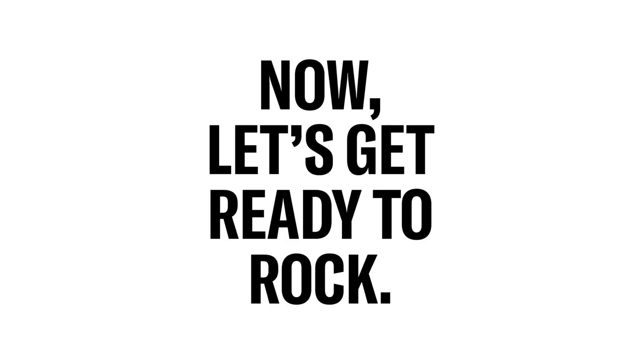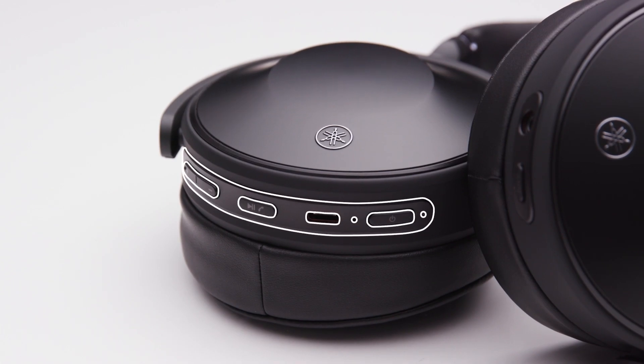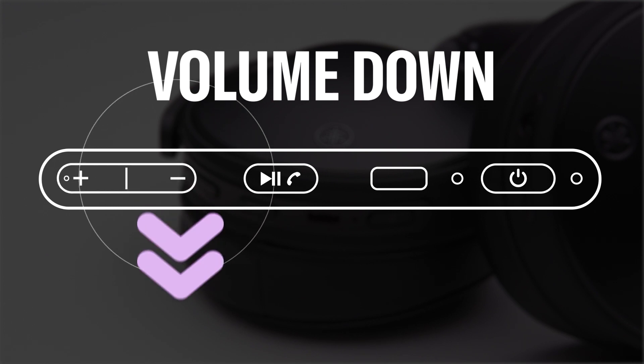Now, let's get ready to rock. On the right side of your headphones, you can easily control the volume, music playback, phone calls, and your favorite voice assistant. To turn the volume up, simply press the plus button. To turn it down, press the minus button.